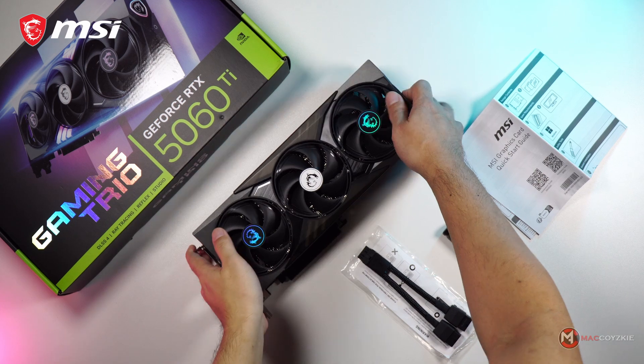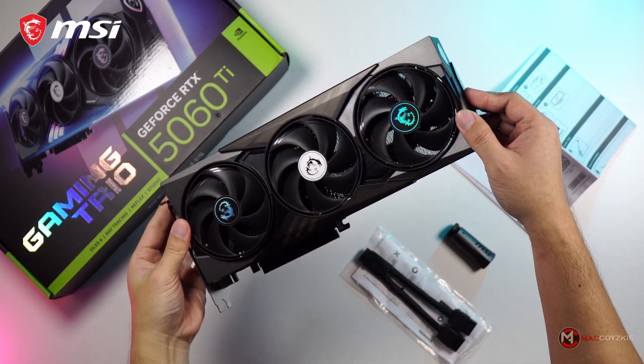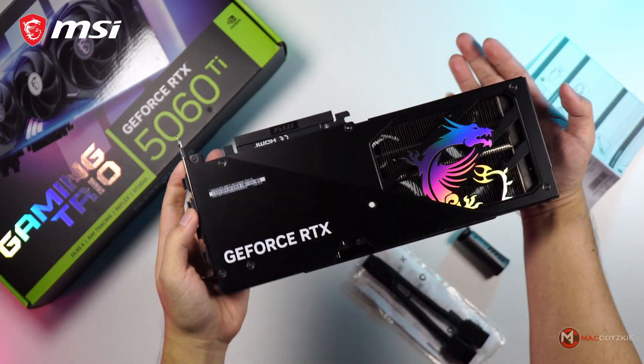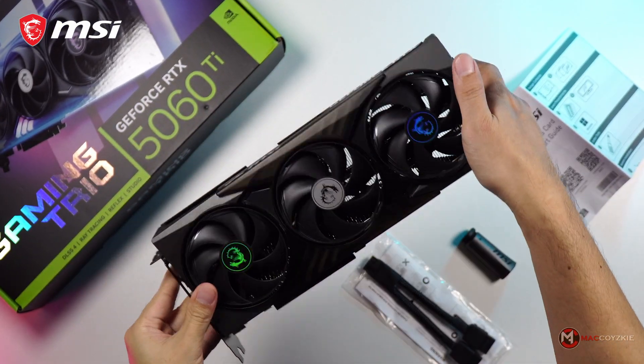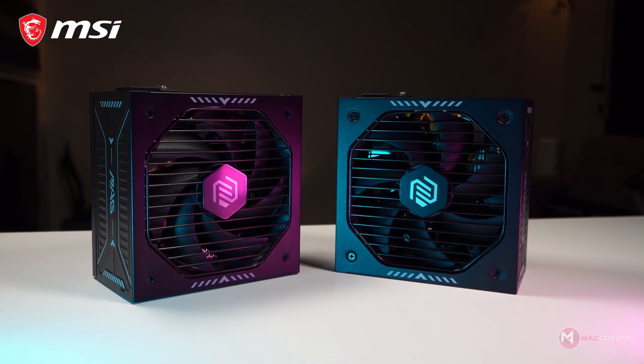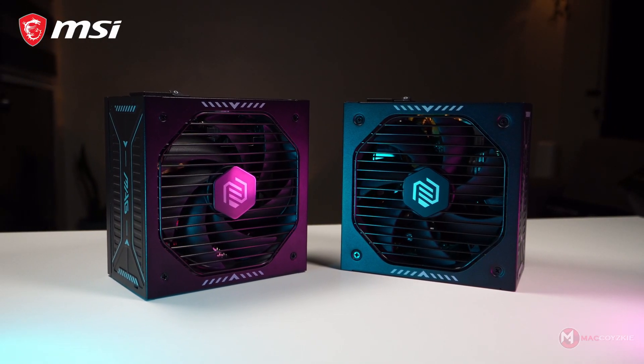Don't forget to come back next week because we're going to have a full review of the little brother of this GPU, and that's going to be exciting. Make sure you subscribe so you don't miss it. Thanks for watching and we'll see you in the next one.